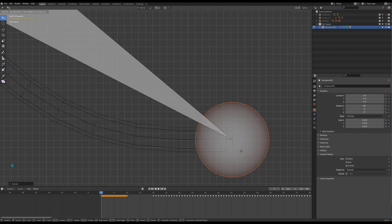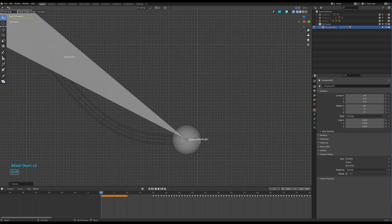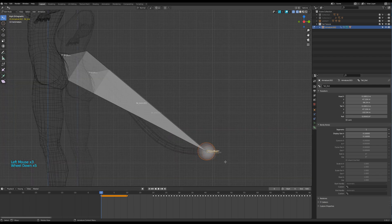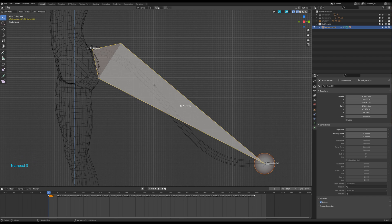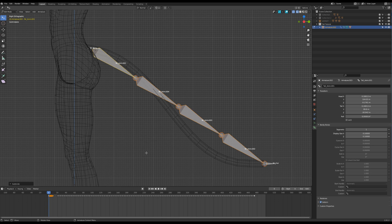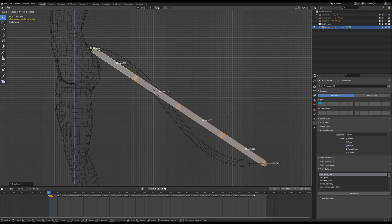Then again, extrude another bone and name it. Deactivate the deform option for all these bones except for the big one. Subdivide it into 4 bones. Then display them as B-bones. Press Ctrl-A to scale them. You can find this section there and assign the shortcut if it's not already there.